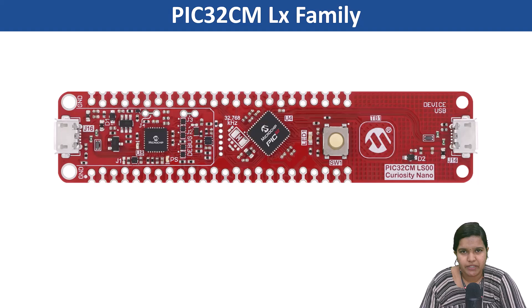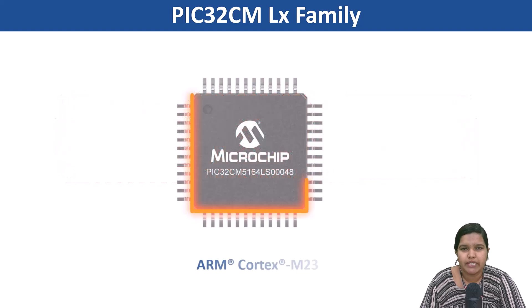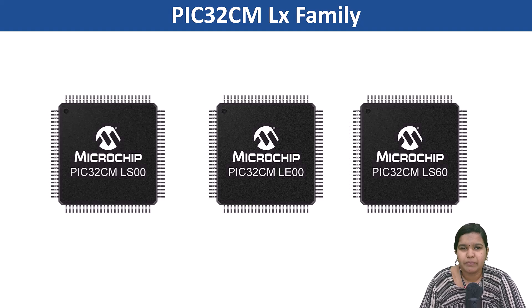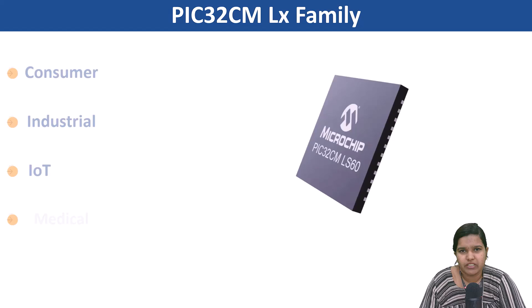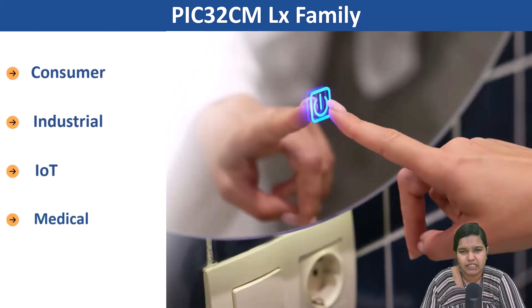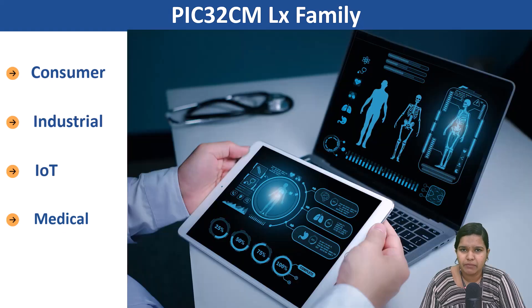These 32-bit microcontrollers featuring an ARM Cortex M23 core help in reducing power consumption and provide robust security at a cost-effective price. The PIC32CM LX family integrates innovative features and helps in solving challenges in consumer, industrial, IoT and medical markets.